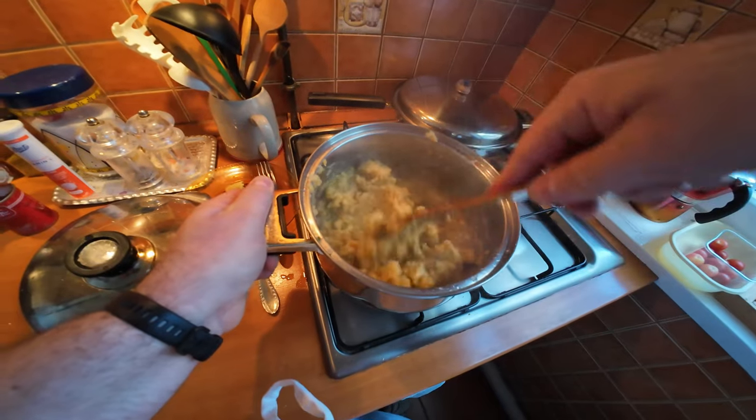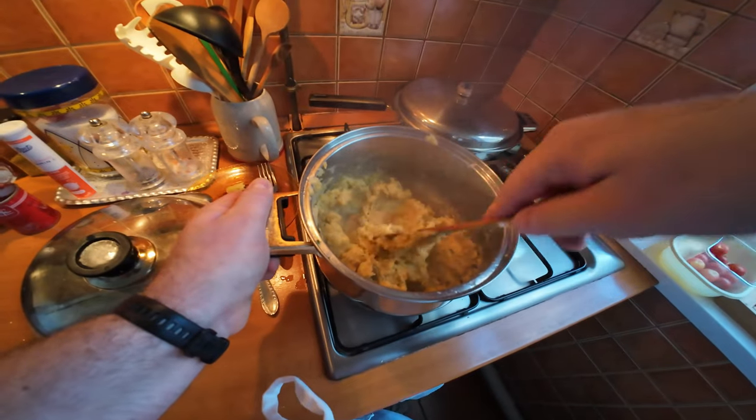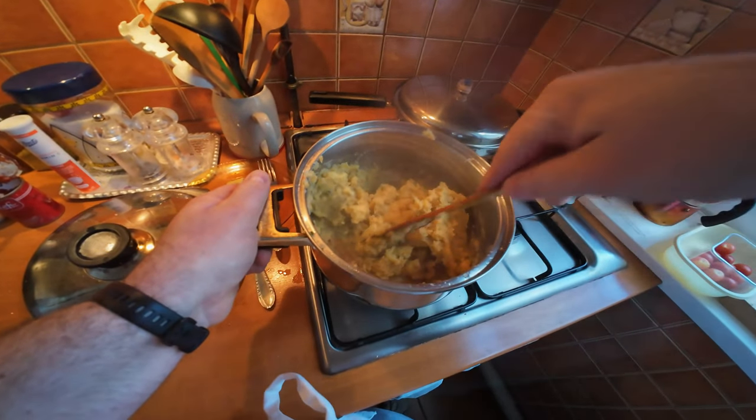The potatoes are nice and soft - it's almost like mash but it's not exactly mash, it's crushed potatoes. I quite like them.